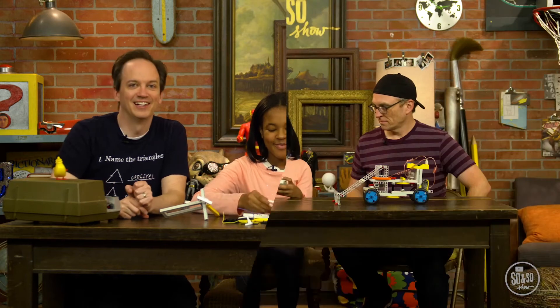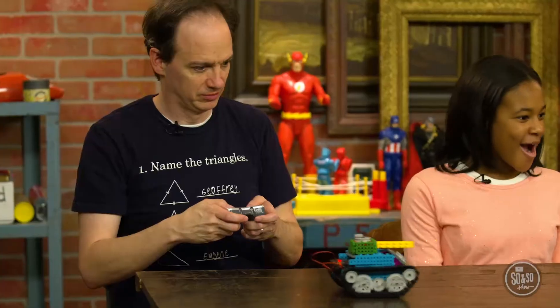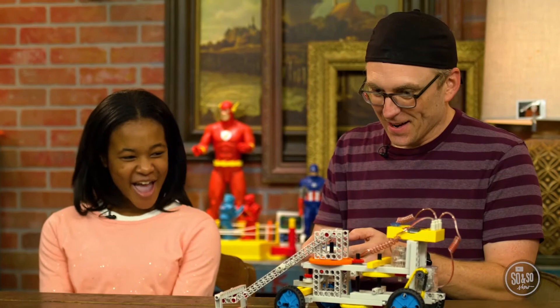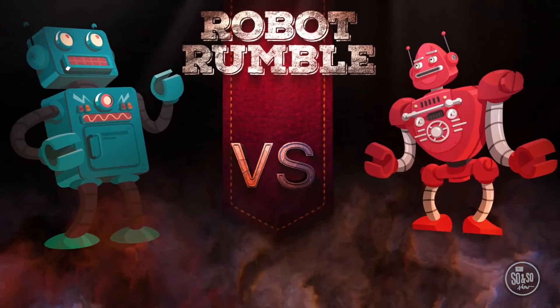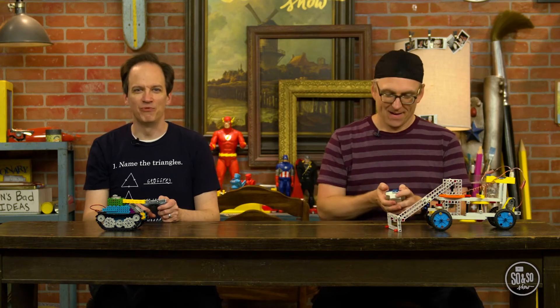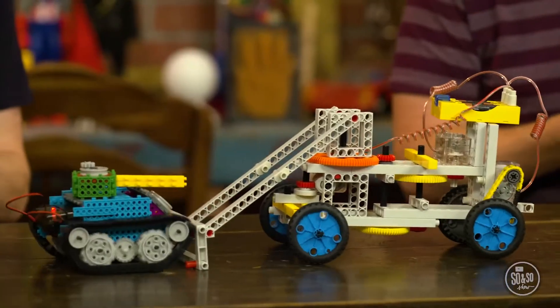Several minutes later... There you go. Oh, look at that! These are amazing! Thank you! And thank you for having so much patience with us. No problem! It's time to play... Robot Rumble! The rules are simple: Brandon's trying to knock my robot off the desk, and I'm trying to do the same to his. Whoever does it wins. I've never been more ready for anything. Go! Oh, look how much bigger...